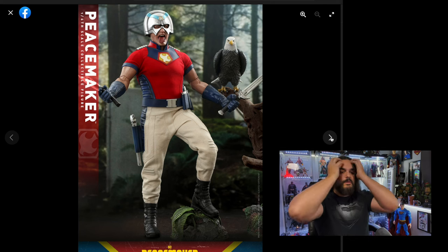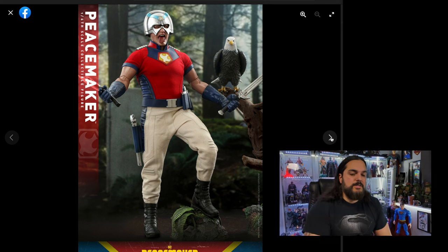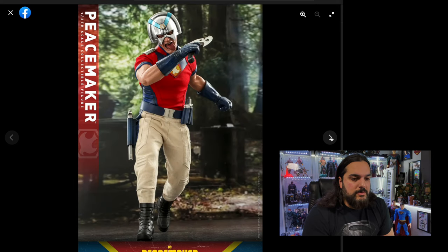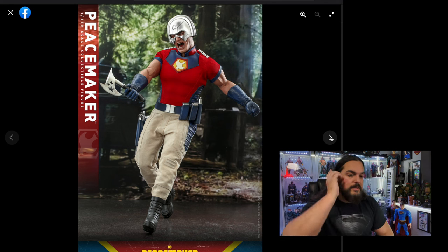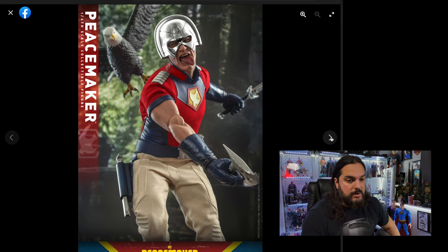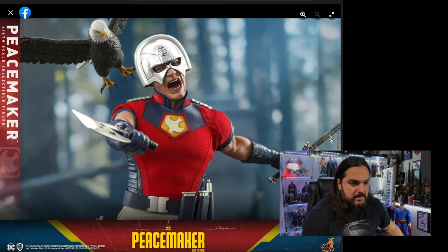I'm just so disappointed in this release. This was going to be something I ordered immediately, and now it's something I think I'm passing on. We all know John Cena is Peacemaker, and we see him most of the time in the show without his mask on. I'm just not understanding the concept of not giving us a John Cena head sculpt — unless they couldn't get the rights to his likeness, or it was too expensive. I mean, I could see his likeness under there. Does the helmet even come off? They're not even showing it with it off.